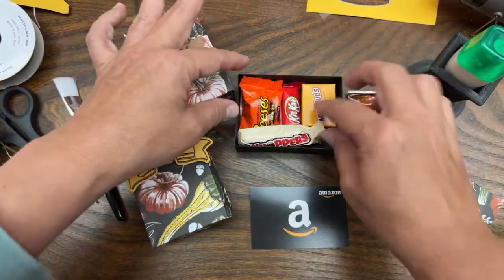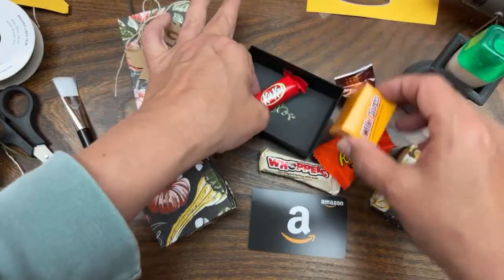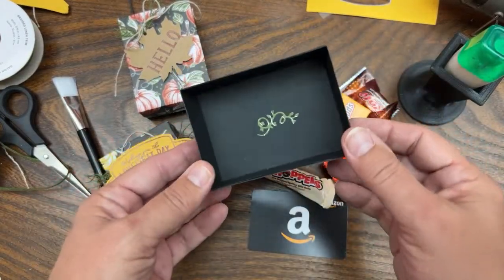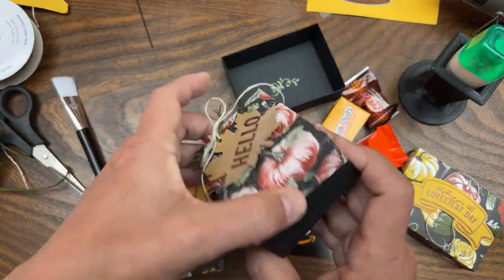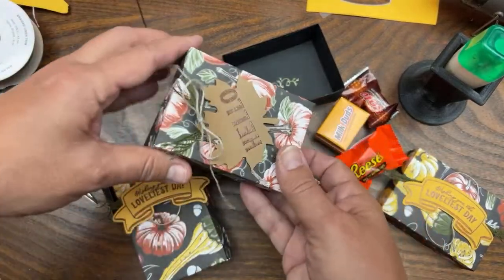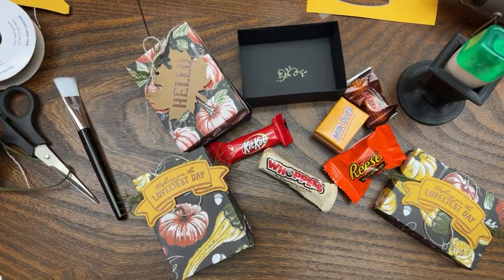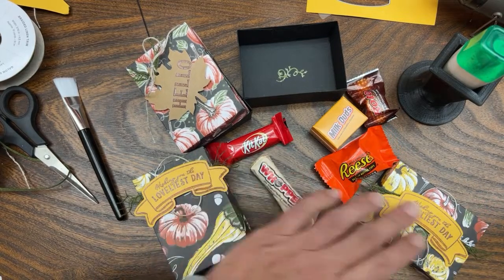We have Rolos, Whoppers, Reese's, Kit Kat, and Milk Duds - look how much stuff fits in that box! I put a little swirly thing from the dies in the bottom, so you could put a thank you in there. You could put the gift card in first and then put the candy on top so they might not notice it - the gift that keeps on giving. Nicole's saying heat embossing is the best magic trick ever - it is super fun!